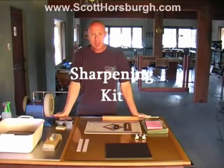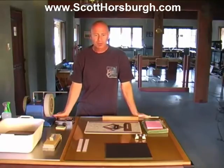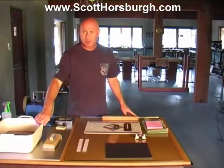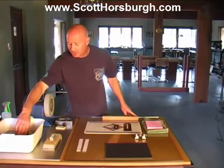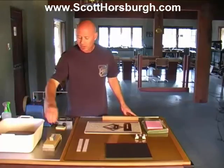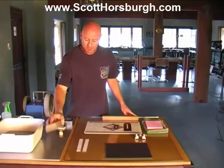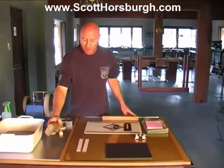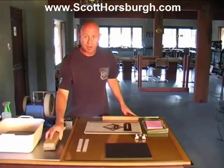This is my sharpening station — this is everything I need to prepare and sharpen blades. I'm just going to go through quickly what I've got here. I have two Japanese waterstones in the pond: one is an 800 grit stone and the other is a 1200 grit stone. I also have a polishing stone here, a Japanese waterstone which is a 6000 grit. You could use an 8000 — I find the 6000 is adequate for what I'm doing. Once this is worn out I will upgrade to an 8000.